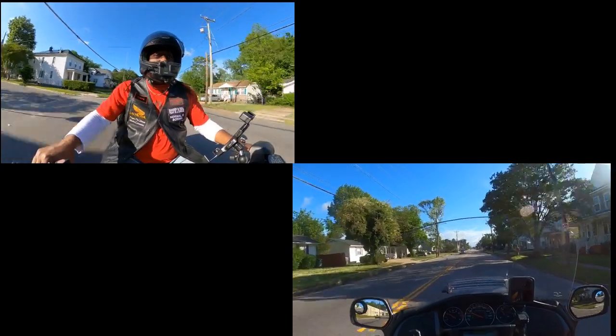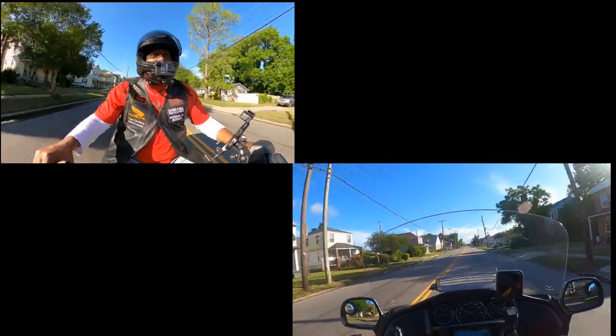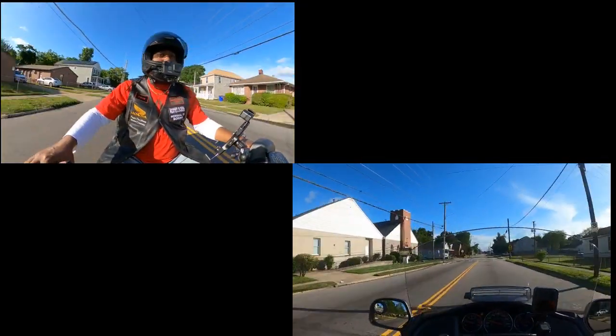This is a nice smooth ride. I need to show you all what I do with my shifter — I'm learning how to use a heel-toe shifter on the fly.